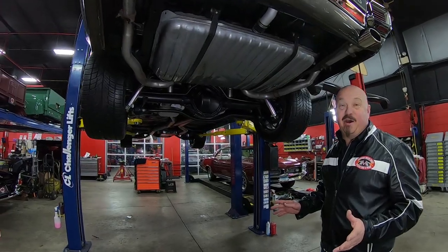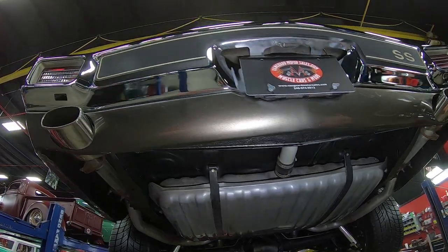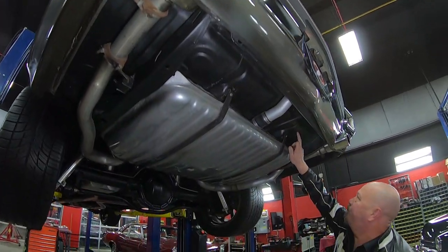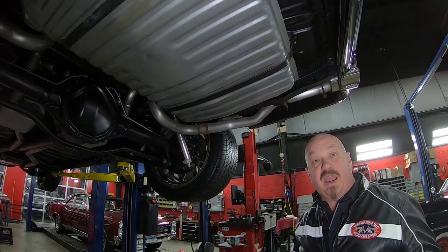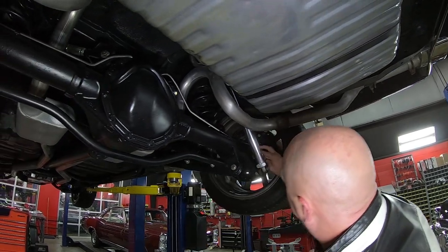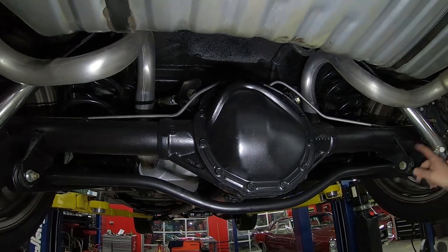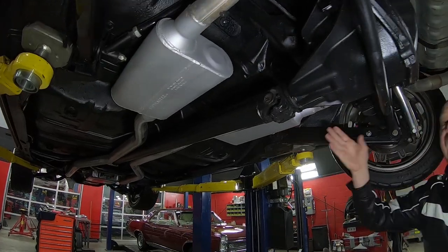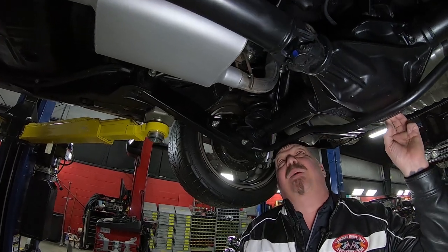We're underneath this Resto Mod now and she is sharp. Starting right back here with the exhaust tips — they run them right through the rear valence. Look at the paintwork on that. We've got a brand new tank, the trunk floor looks good, the bushings look good. We've got brand new exhaust on here, aftermarket adjustable shocks, Wilwood brakes with drilled and slotted rotors, aftermarket lower and upper control arms with an extra brace. Right around 275 gear in the rear end — it is a 12-bolt and it is posi.